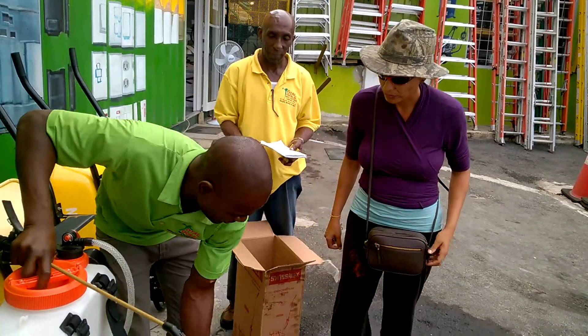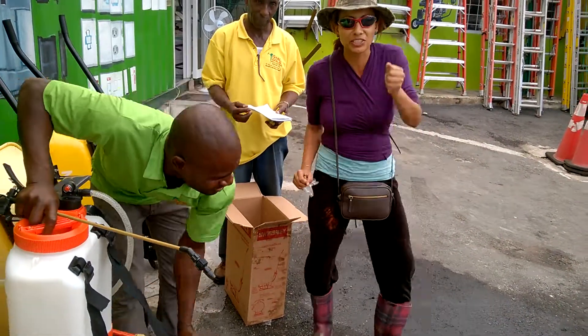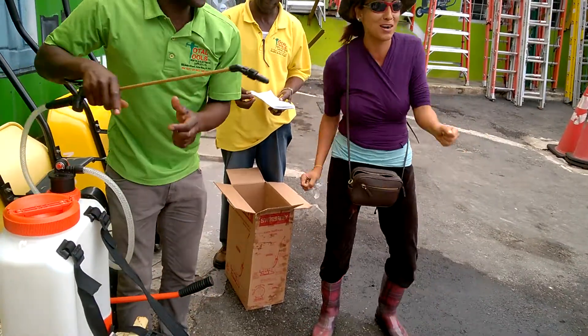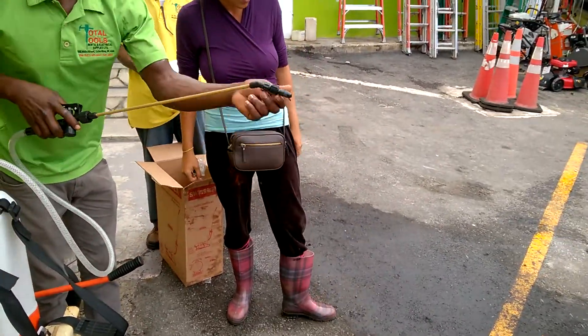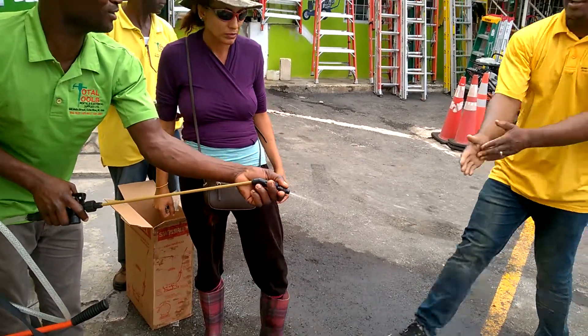Pump up the air. Pump it up. Pump up the jam. Pump it up. Feel the pressure. The spray. And if the pressure is not going to adjust — yeah, you can wash your hands with that.